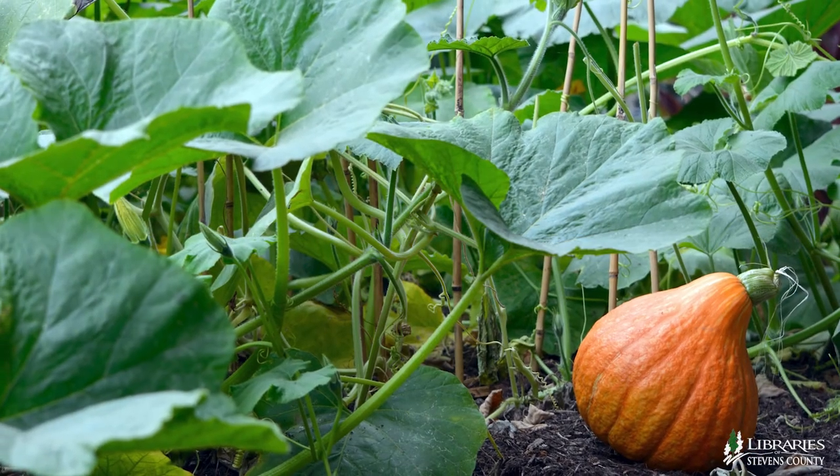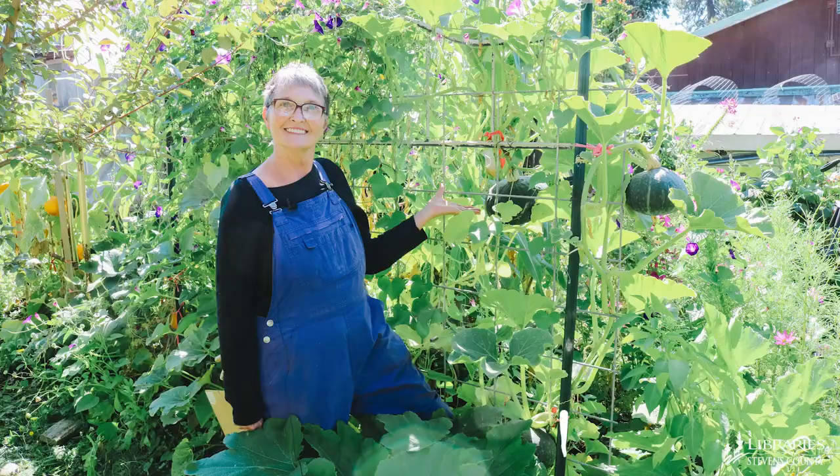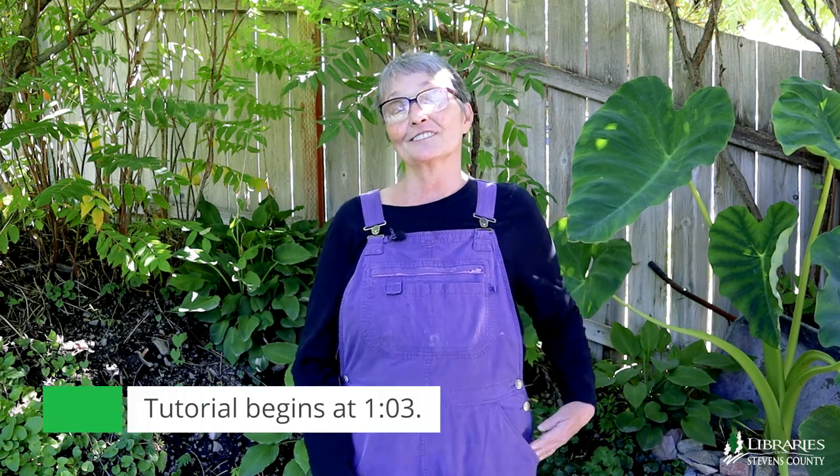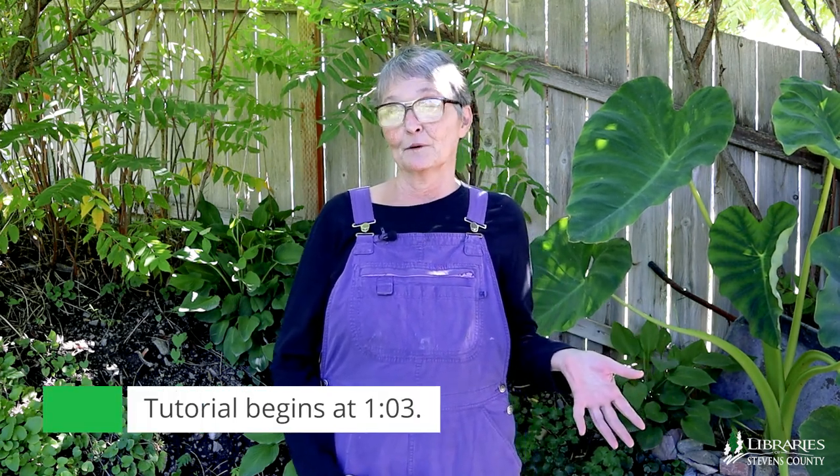These plants usually sprawl everywhere and take up a lot of space. Up a trellis, you can grow more using less space. One of the most important things I've learned as a gardener is that there is almost always another way to do what I'm already doing.